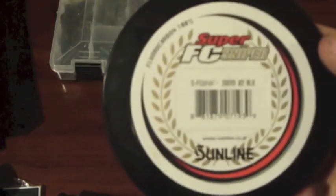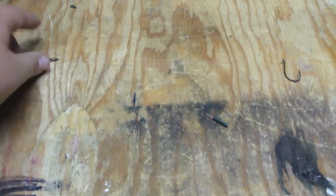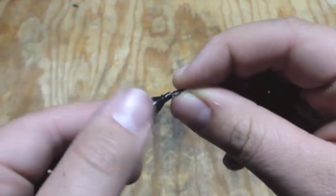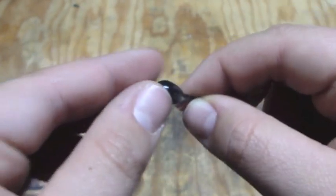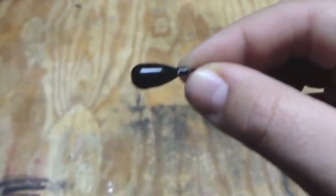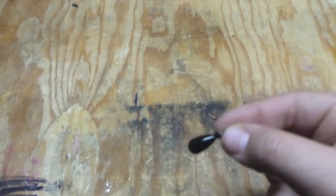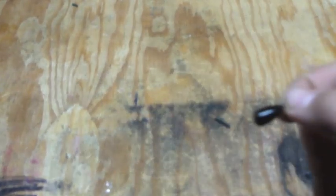Now for the line, hooks, and weights. Generally for drop shotting I like to use medium to light line. Here I'm using Sunline Super Sniper FC Fluorocarbon, 8 pound. At the very bottom of the setup is where your weight goes — this is a tungsten weight and the line just goes in and hooks in. You generally want a drop shot weight that's round and slick; there are cylinder ones and round ones — I recommend both. When you're dragging along the bottom they'll get bumped on rocks, and a circular weight will roll or drag over rocks instead of getting stuck.